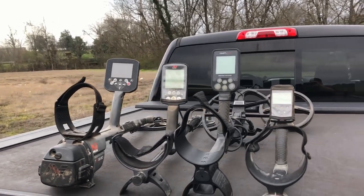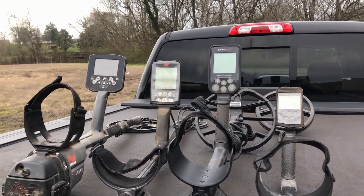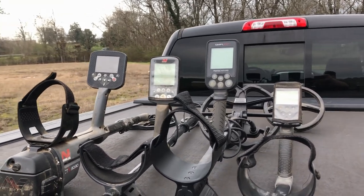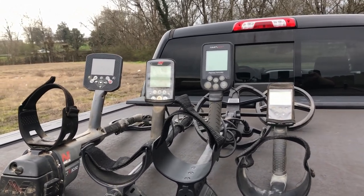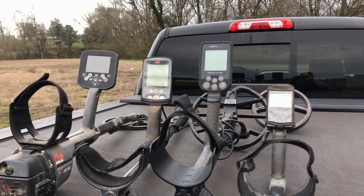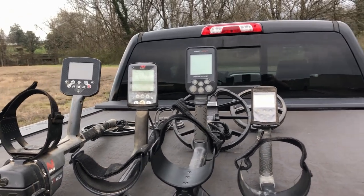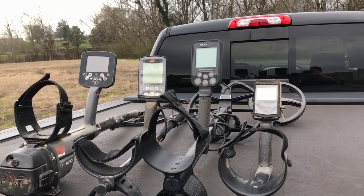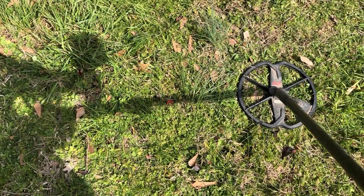Hey guys, welcome back. Today I thought we'd head out to the local park and compare some signals on the Minelab CTX 3030, the Equinox 800, the Nokta Macro Simplex, and the XP Deus. I won't be trying to prove that any one of these machines is better than the other — they all have their own strengths and weaknesses. This is for anyone thinking about upgrading to one of these machines, to give you an idea of the sights and sounds you can expect on various targets out in the field.